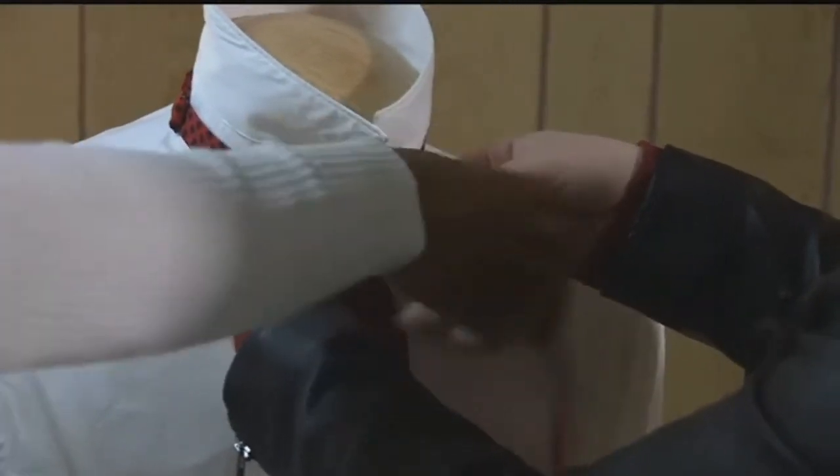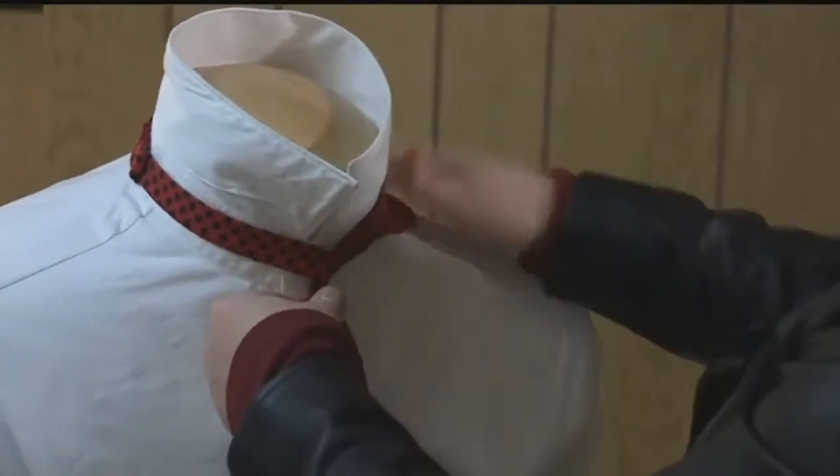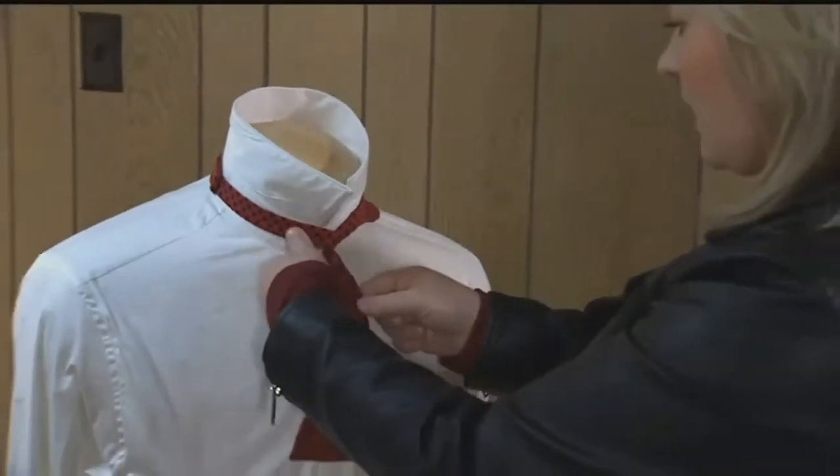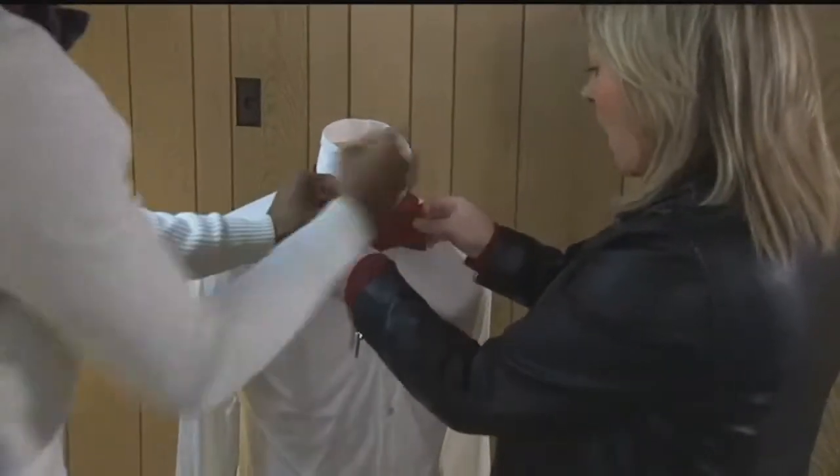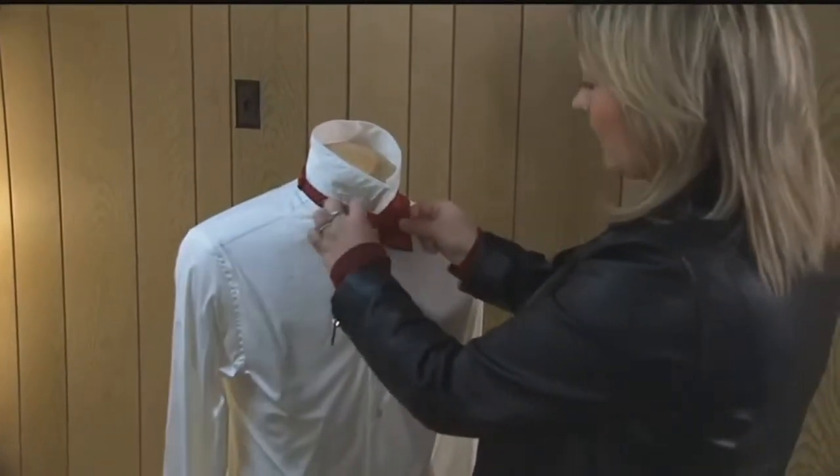And then once you have that, you can throw this over the shoulder here, just kind of get it out of the way. And you want to make the face of the bow tie here, so you'll kind of create it like this. Oh, so that's like what your bow tie will look like — that's like half of the bow tie.